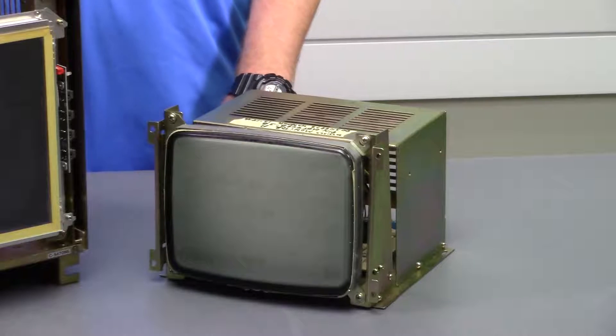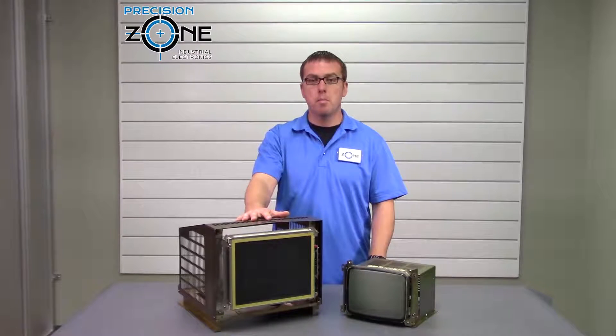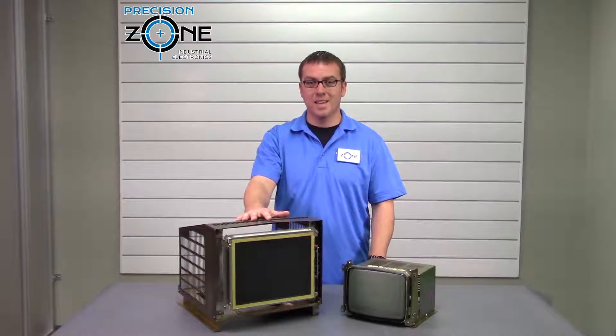We have seven different platforms to start from. Our most popular controls we can retrofit a monitor for are Okuma, Mazak, Hitachi Seiki, Yasnac, Haas, and Mitsubishi.